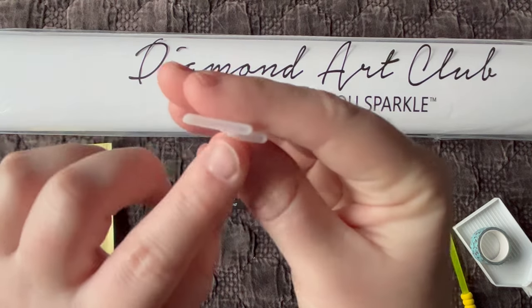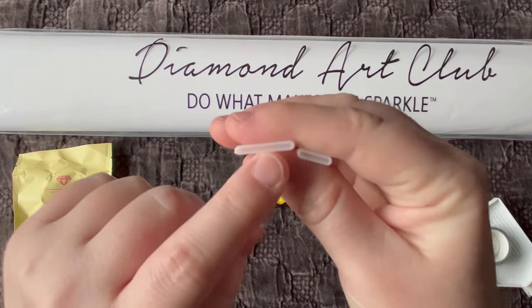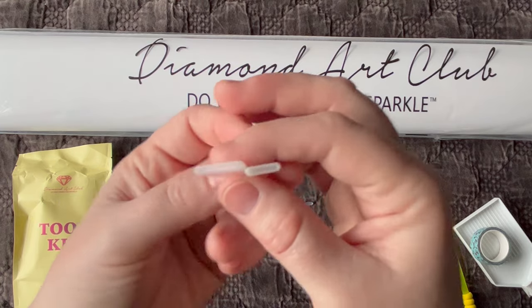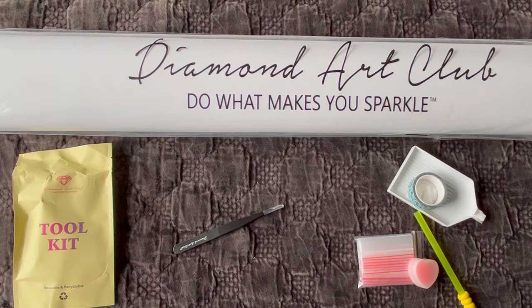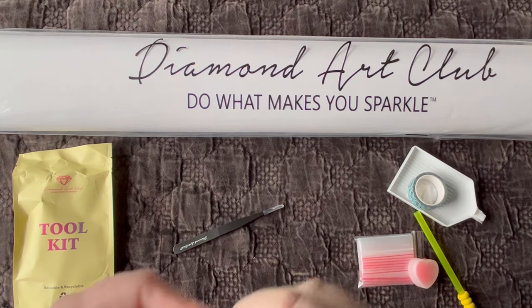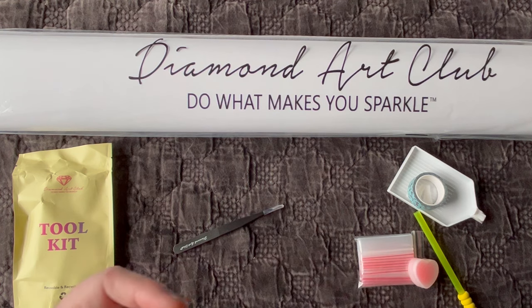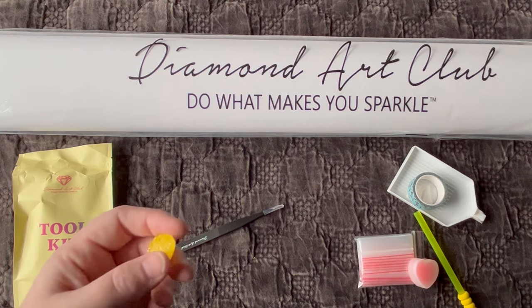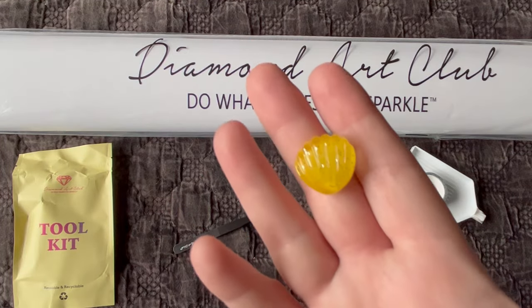They also send two multi-placers for your diamond painting — a four and a seven. These are considered thin plastic placers, which means the opening is just thinner than the standard ones. If you like these plastic multi-placers, you might like Diamond Art Club's new metal multi-placers. I have one in every size and I absolutely love how they work, so I recommend upgrading to their steel tips if you can. They're stainless steel so they last a lifetime.